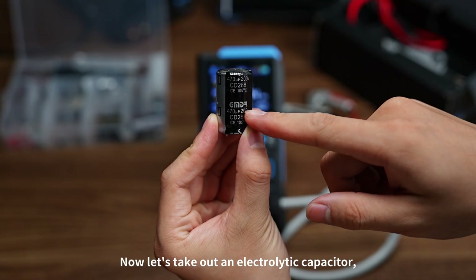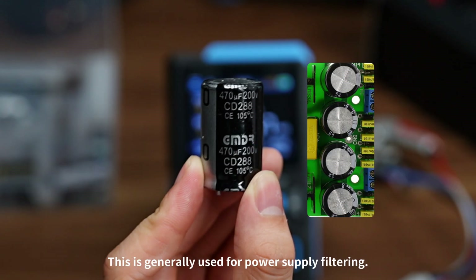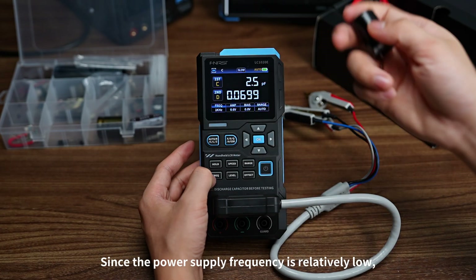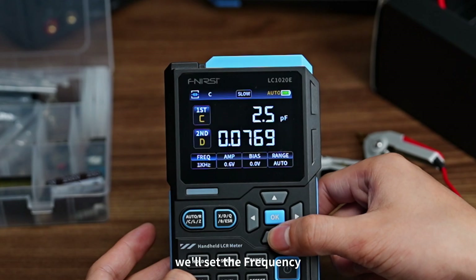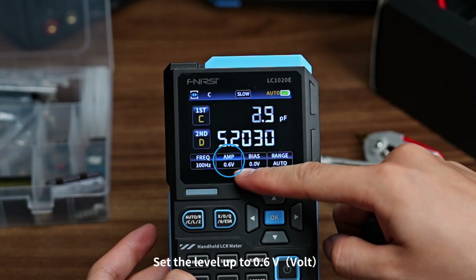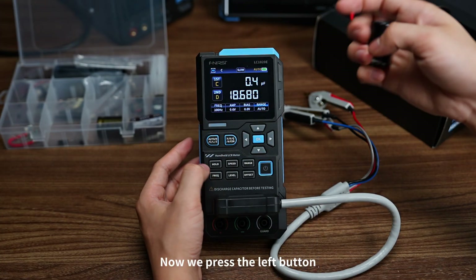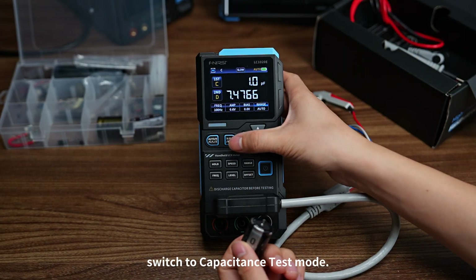Let's take out an electrolytic capacitor — it's 470 microfarads, 200 volts. This is generally used for power supply filtering, since the power supply frequency is relatively low. We'll set the frequency to 100 Hz, the level to 0.6V, offset to 0, and auto range. Now press the left button to switch to capacitance test mode.